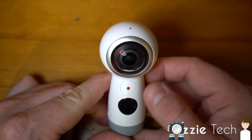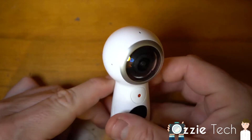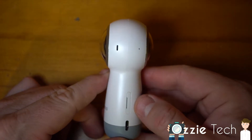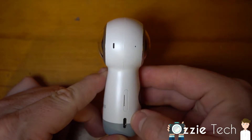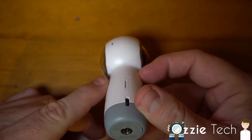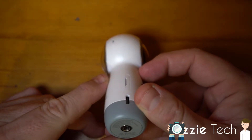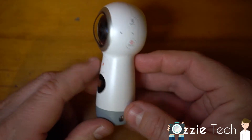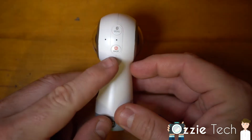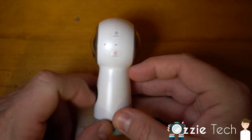On the front here we have the LCD screen, the video button, the camera. On the other side we have the other camera. On this side we have the micro SD slot and the USB Type-C connection. On the bottom you do have a tripod connection, and on the other side we have the wrist strap mount.